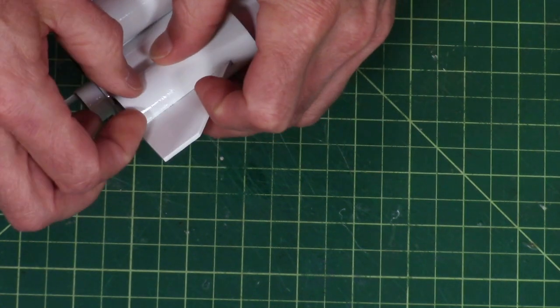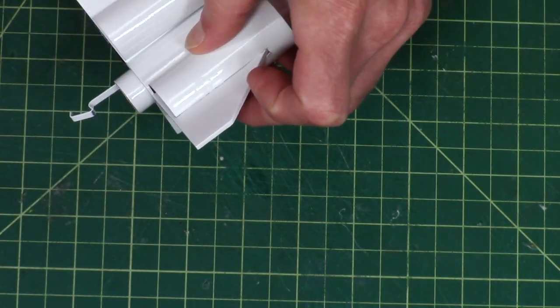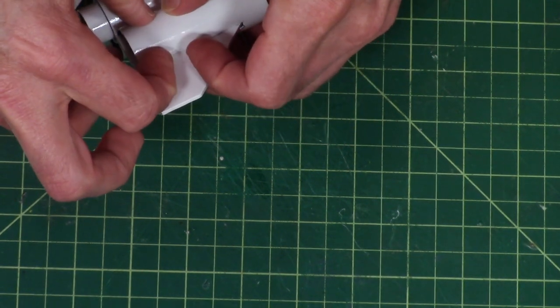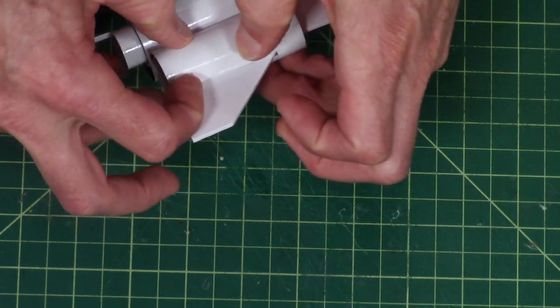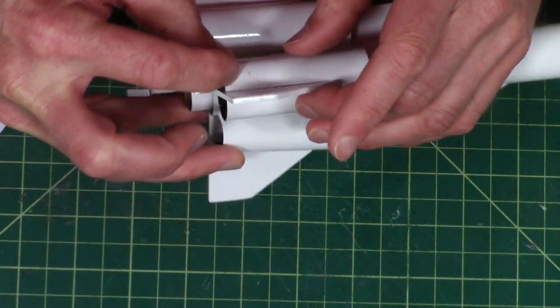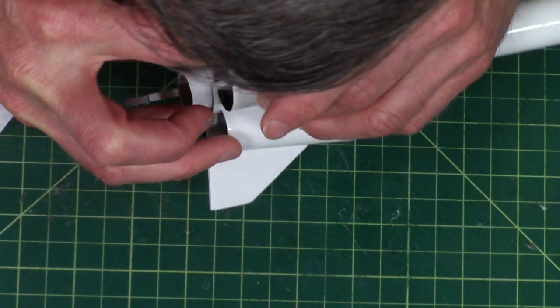You've got to be very careful — it wants to wick everywhere. And it's on my finger. Don't use that finger — not the one with the glue on it.